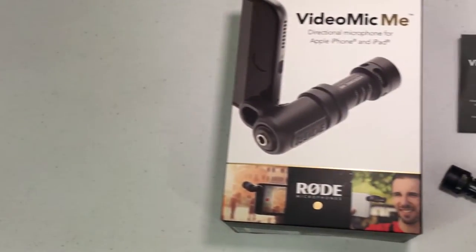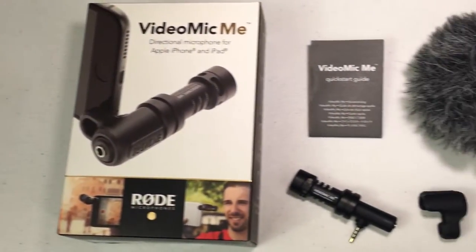In the box you will find a brand new high quality cardioid condenser microphone — that is the VideoMic Me — some instructions with very little on them so you don't really need that, a rubber clip to hold it in place, and a dead cat windscreen.